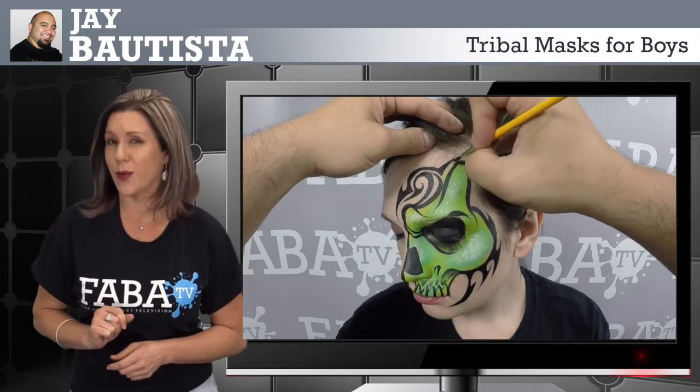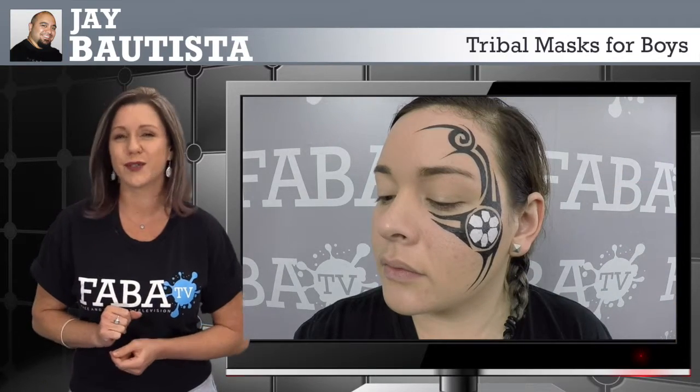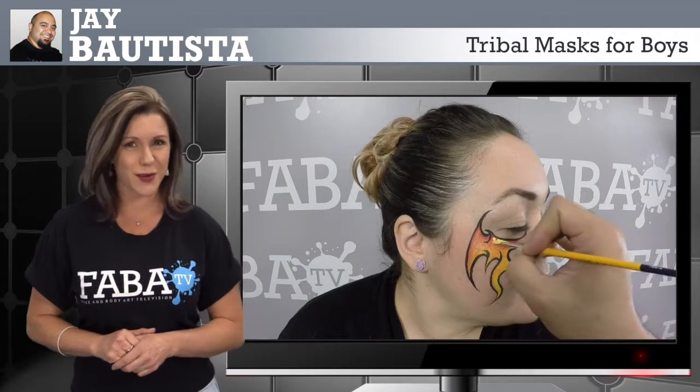Not only are these designs great alone, they are great for fast designs. The line work can compliment any dragon design or even a tribal superhero look. And because tribal is so diverse, you can apply this technique to an arm design.